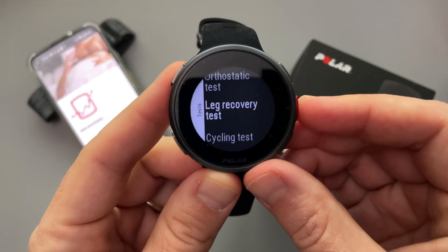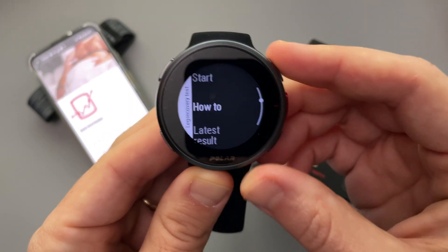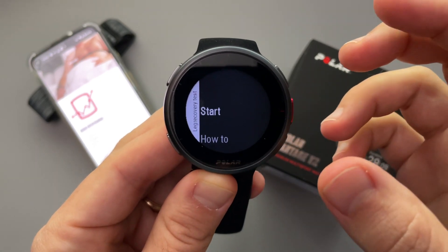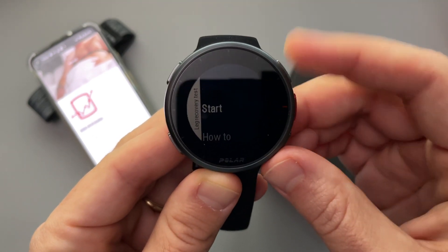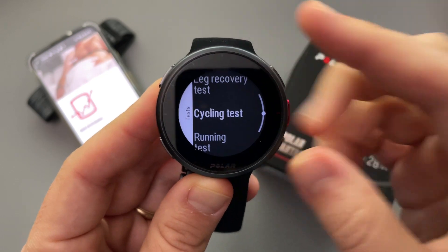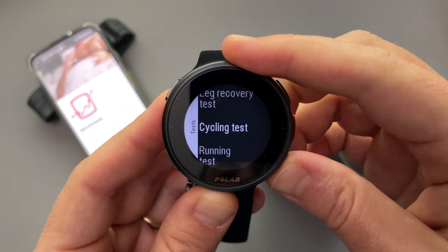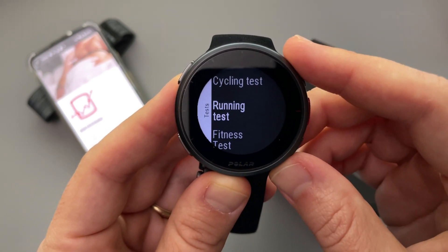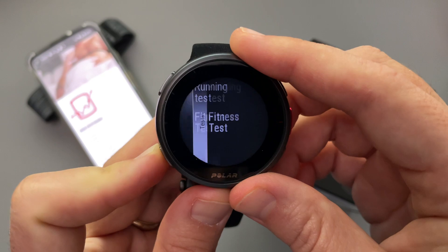There's a leg recovery test, which I've done a few times. It gives you a three-second timer, then has you jump up in the air as hard as you can to test how high you can jump — that gives you an idea of how well recovered your legs are. There's also a cycling test that checks your VO2 max based on cycling, which I haven't done yet. And there's a running test to check your VO2 max based on running — that's one I'm really looking forward to trying. Finally, there's a general fitness test as well.